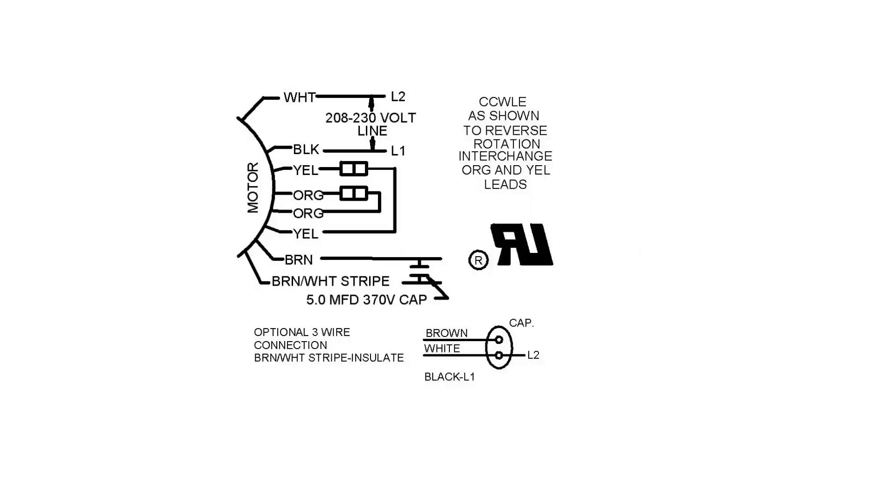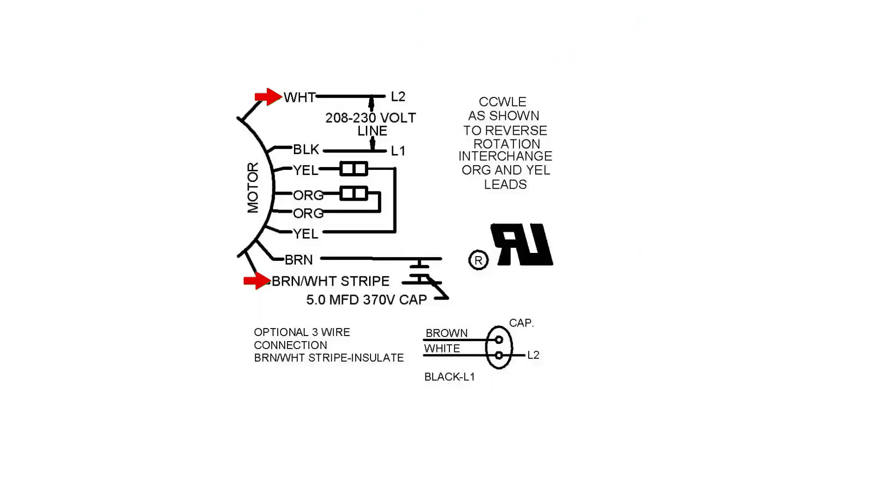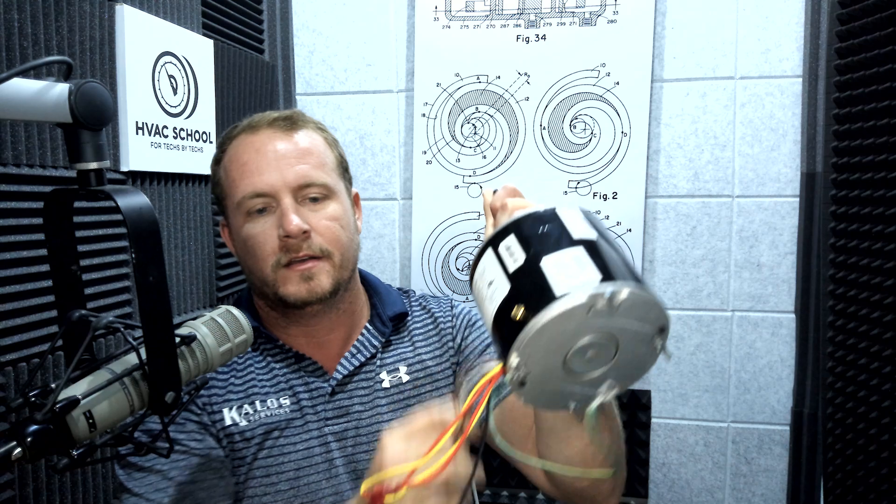So in this particular wiring diagram, it's showing you how to do the four-wire configuration, which in this case uses both the brown wire as your capacitor lead and the brown with the white stripe as your capacitor common. The key thing to understand here with this motor is that these two wires — the white wire and the brown with the white stripe — are exactly the same. If I were to ohm these out, I would find that they have next to no resistance across them. So inside the motor, the brown with the white stripe and the white are connected together.